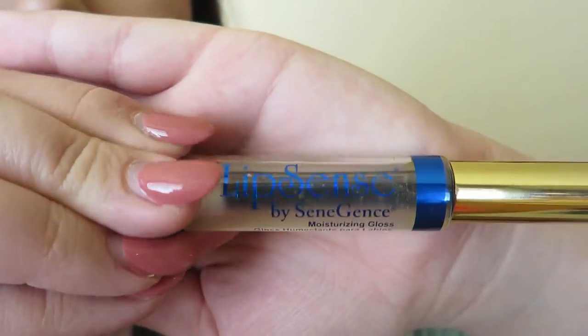Now I'm going to apply my gloss in glossy. You can move this any way you want, like you would a regular lipstick, and it's not going to budge. And now your lips look great. It is transfer-proof, kiss-proof, and waterproof.